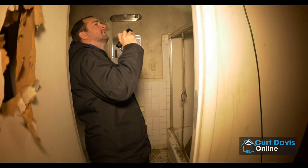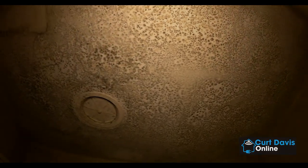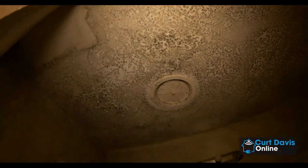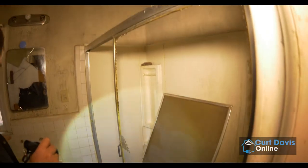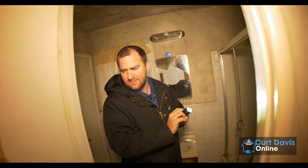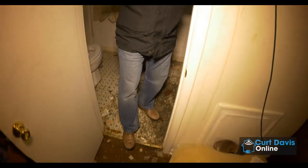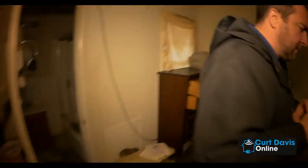This bathroom obviously has a severe case of mold — I probably shouldn't be breathing it. But we're going to completely redo all this flooring, vanity, and tile. It's going to be completely different. So we're actually going to go into the backyard now and see what we're going to do back there.